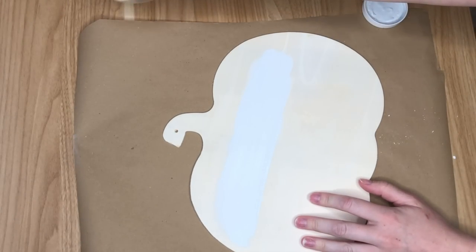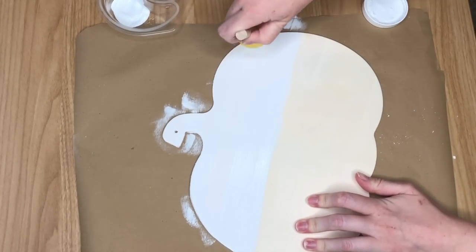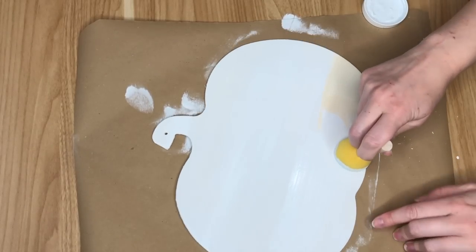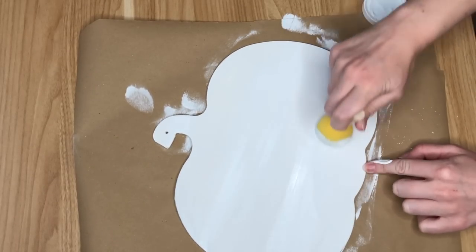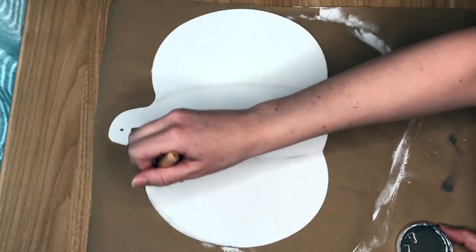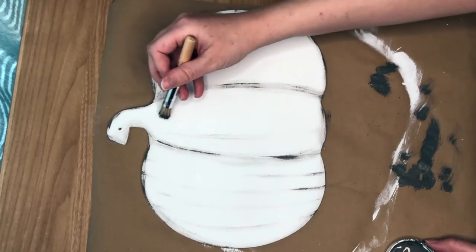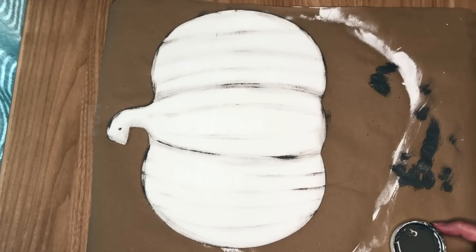This year the Dollar Tree came out with pumpkin-shaped wood blanks, which was so awesome — it's way better than having to sand the glitter off a pumpkin sign and paint over it. So I was very appreciative. First I'm painting this completely in white Waverly chalk paint, then going in with a stippling brush and Elephant gray paint, also by Waverly, drawing in the lines of the pumpkin and shading everything to give it a little more definition.